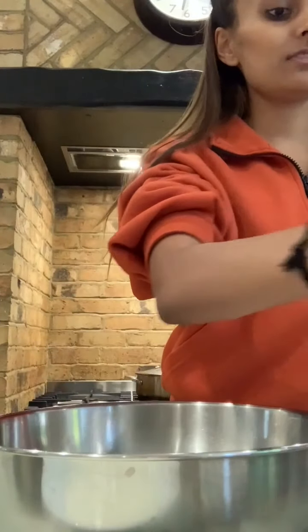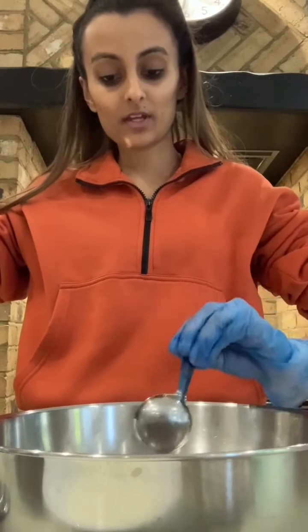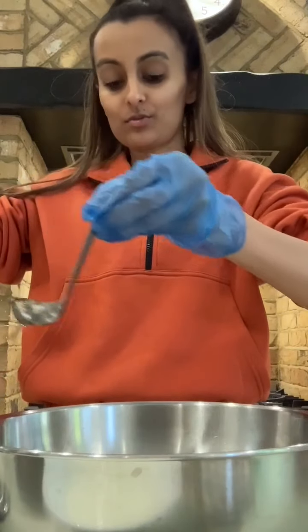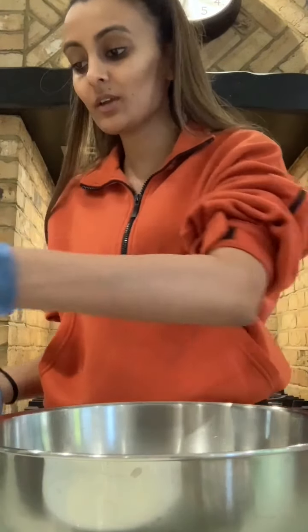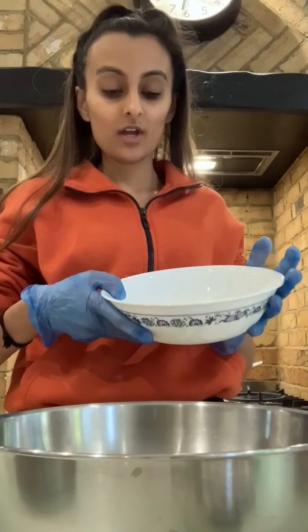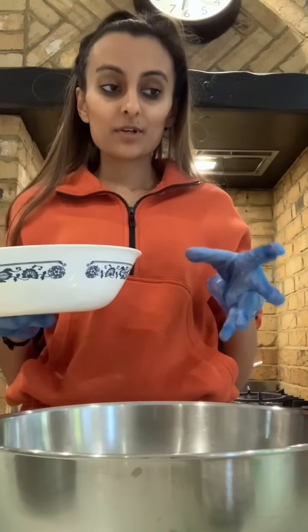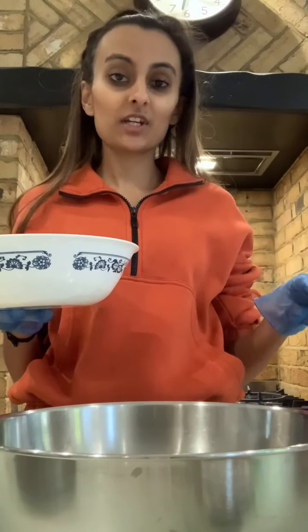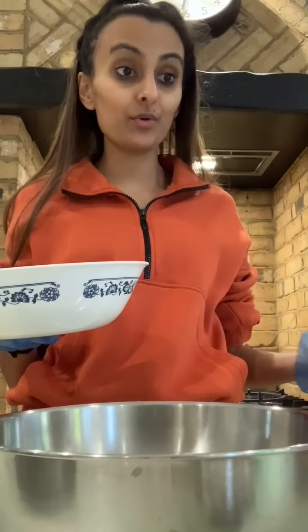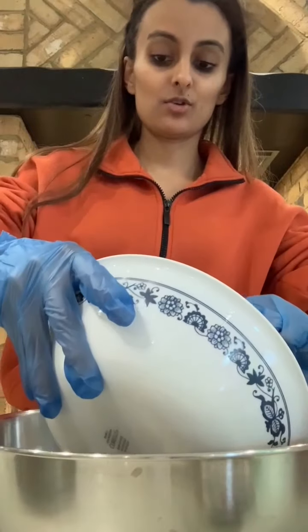The first thing you need is not too much oil — about two tablespoons. I'm using sunflower oil here but it can be any oil. Next I'm going to add yogurt. I've got about 400 grams of yogurt here. The exact amount will depend on how much chicken you use — you basically need enough yogurt to coat the chicken evenly. I'm going to add my yogurt now.